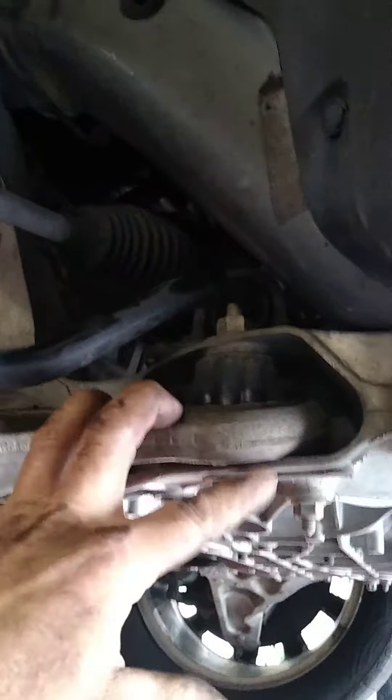We're changing the lower control arm in its entirety. Like I said, the rear bushing's bad — it's banging against the control arm. You can see on this side here that it's not touching the control arm, so this side is actually good.